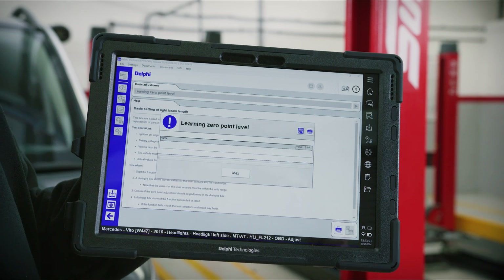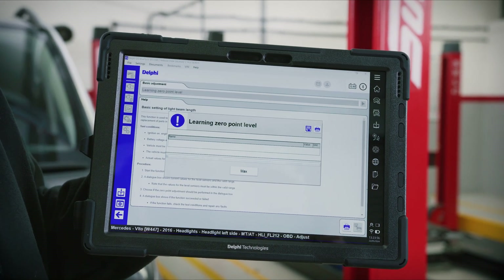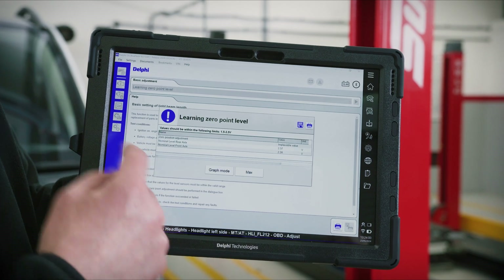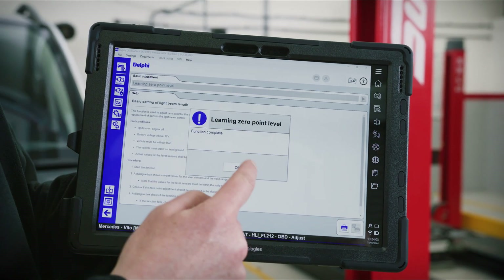We now have the values. Function complete — that's the job complete.